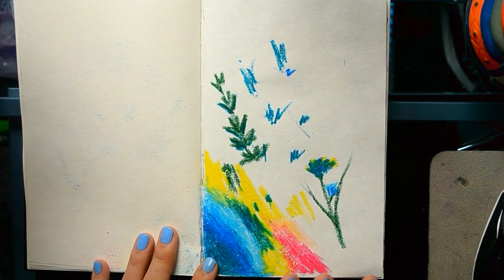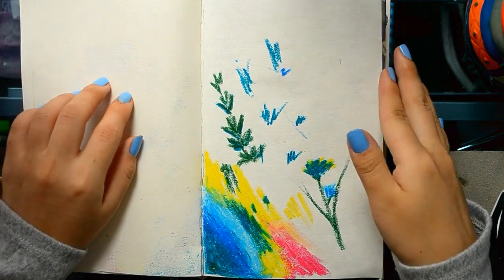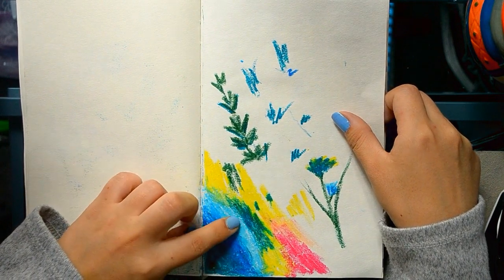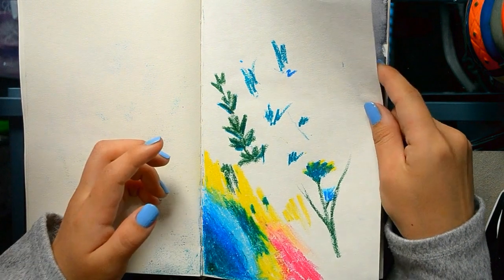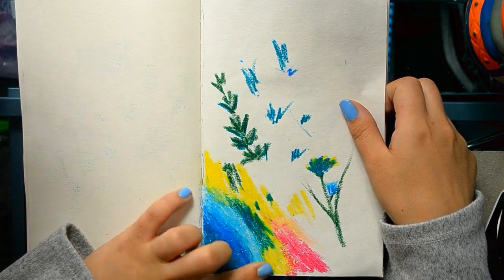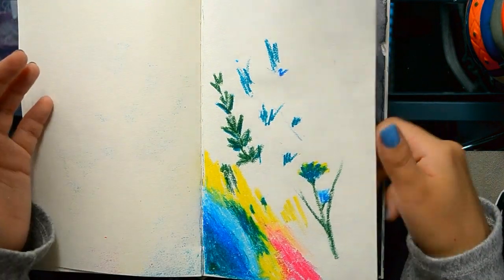Oil pastels are probably the art supply that confuses me even more than colored pencils. A lot of people say you should use some kind of oil on top to make them look like oil paints, but I don't want to use oil in my sketchbooks because it's just going to get greasy everywhere. I just don't get oil pastels.